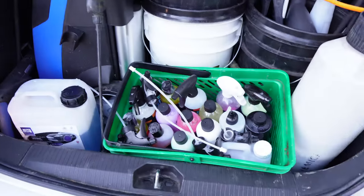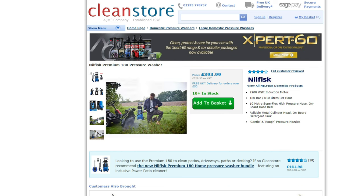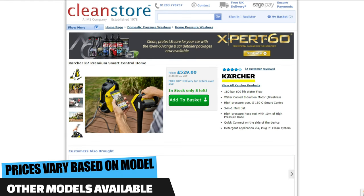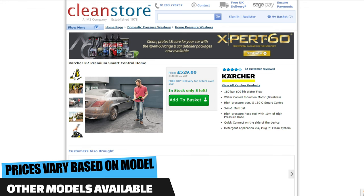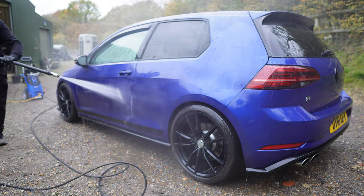In terms of pricing, this will set you back around £400 — it may come in just under depending on where you go. The best place I recommend is cleanstore.co.uk, as they sent me this machine. If you're going for a Kärcher K7, bear in mind it'll set you back around £80 extra depending on the model, so if you want to save money and invest in upgrades like a snow foam cannon or stubby gun, the Nilfisk is the better choice.